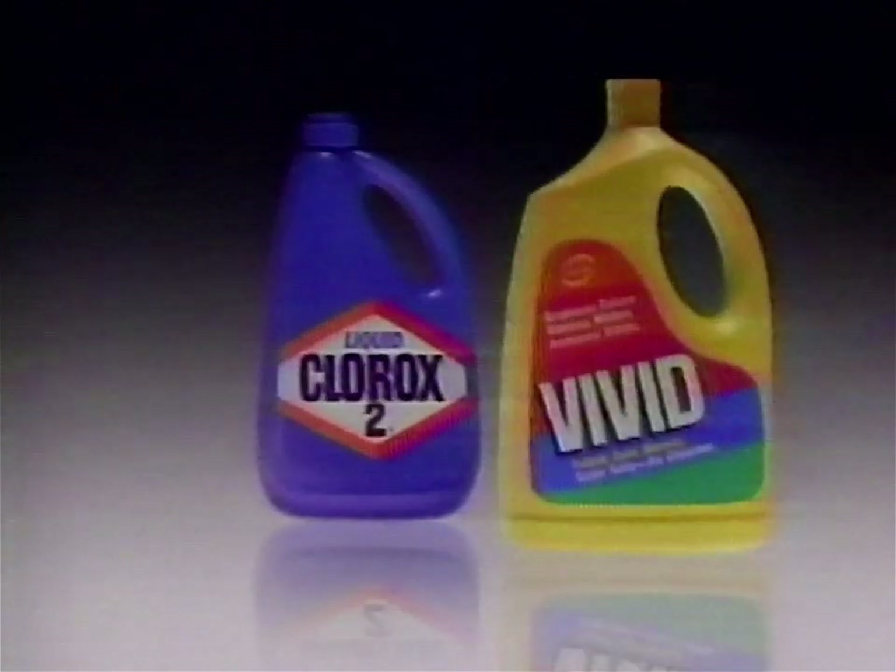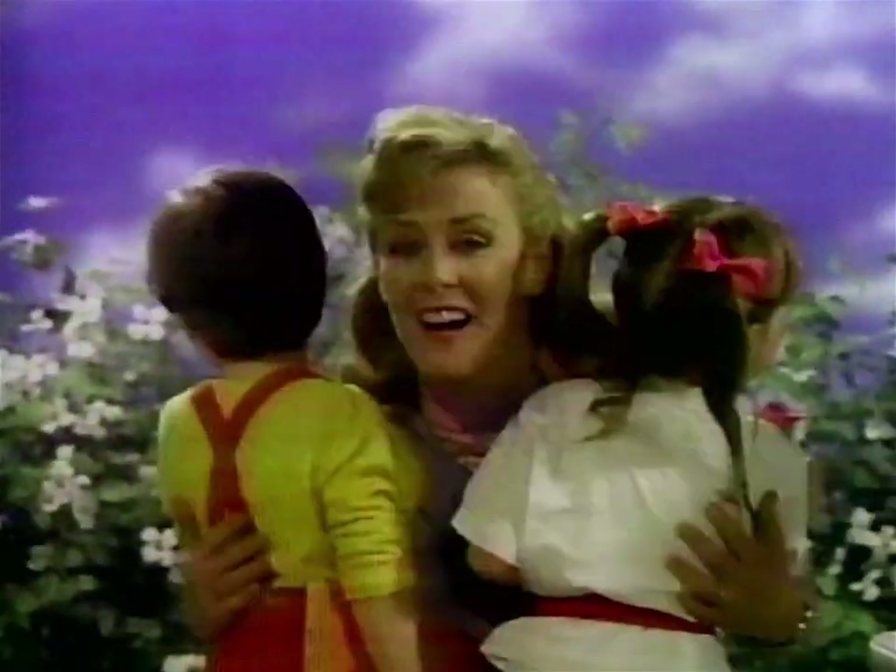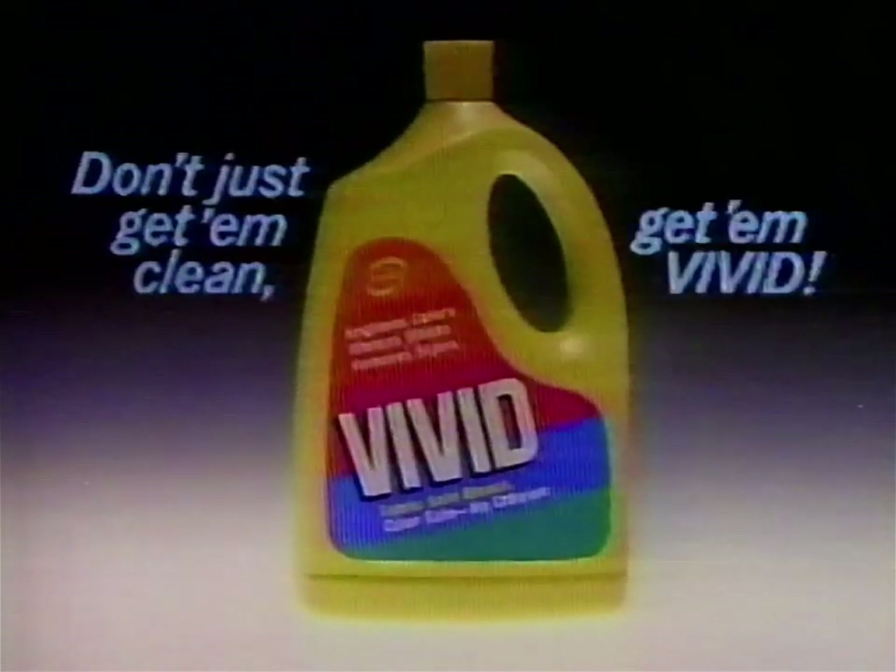Who are the brightest kids in America? Moms rated Thicker Vivid higher than Clorox 2 for making colors and whites look cleaner. Who are the brightest kids in America? Mine are. Don't just get them clean — get them Vivid!